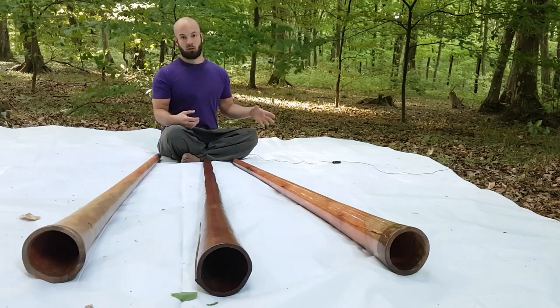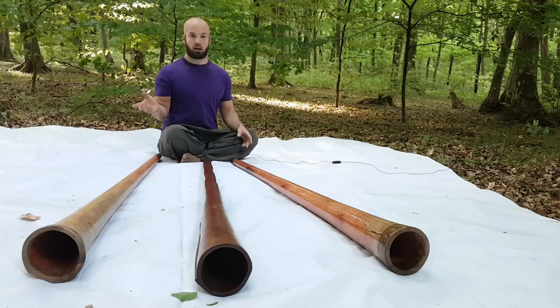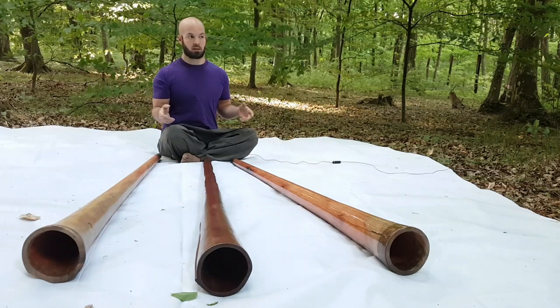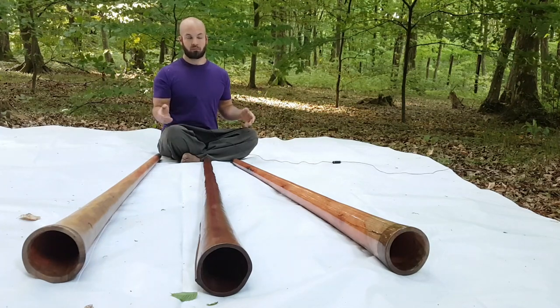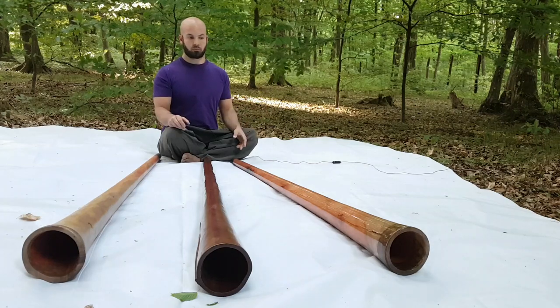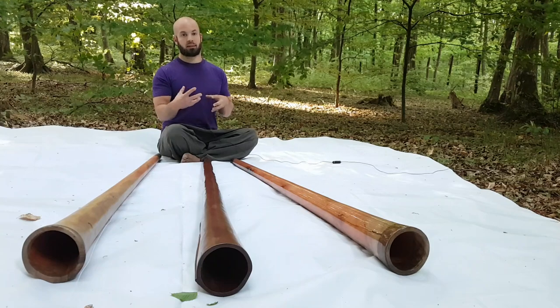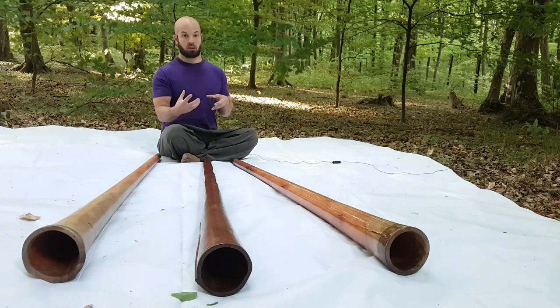I can't compare a low F sharp and a high F sharp — they just have no correlation. It's like two different instruments, like a violin and a guitar, or at least a violin and a cello. So I need a quite similar didgeridoo, both in key and in type.